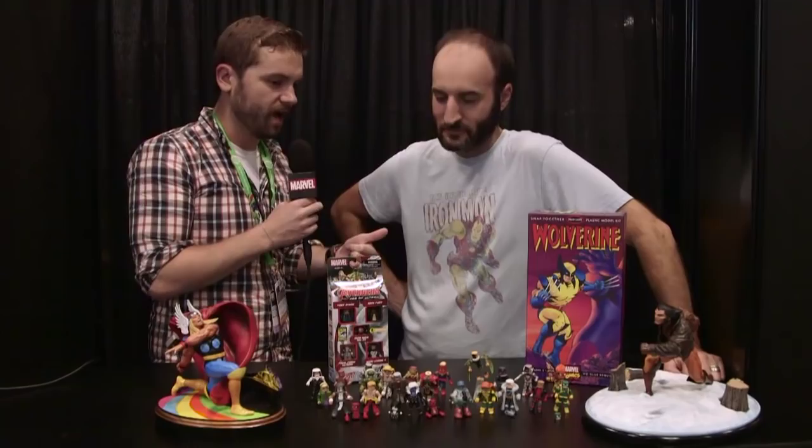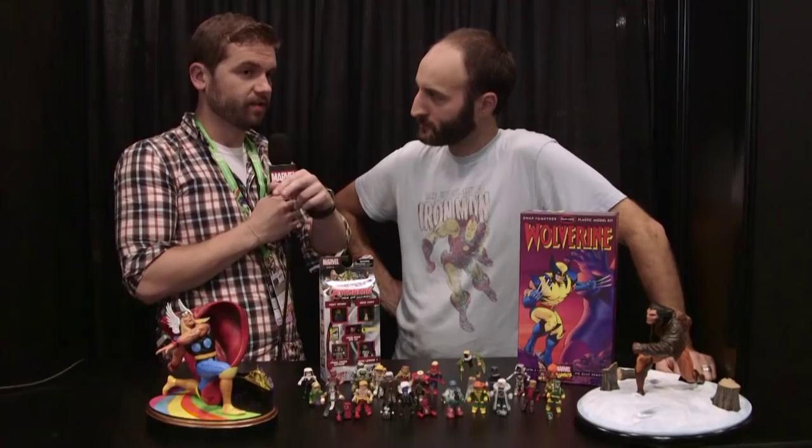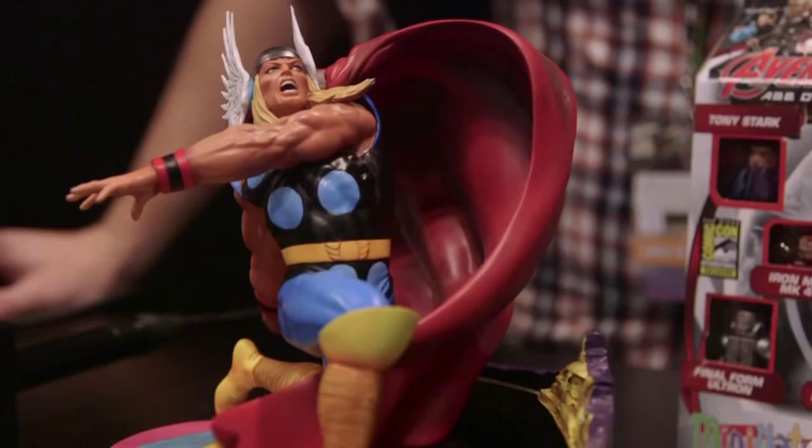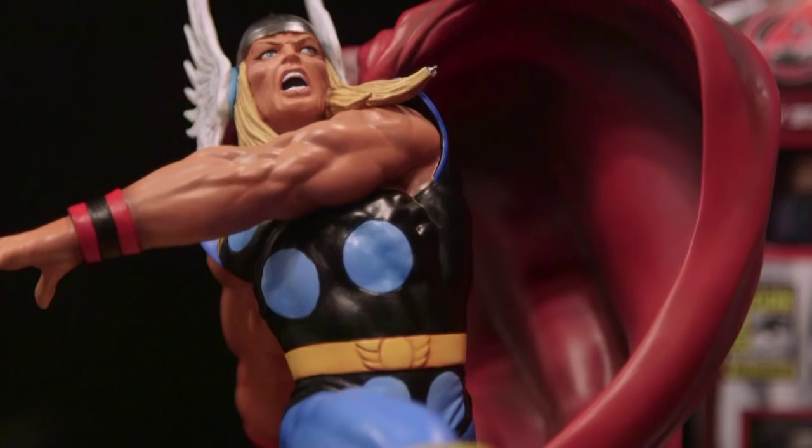You have a lot of great things from Diamond Select that you are showing off at the con. Let's talk about that first, and then there's some things that you'd have to come to see that we're not going to show until later. This is our new premiere collection Thor statue that we revealed recently. It's sculpted by Claiborne Moore based on that classic cover where he's battling the Silver Surfer. This will be coming out early next year. We just opened up re-orders for that, and this is the second in our premiere collection series.